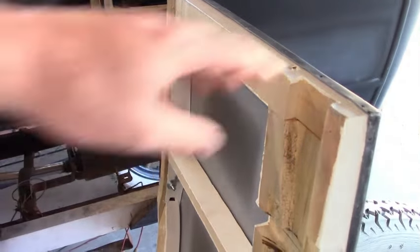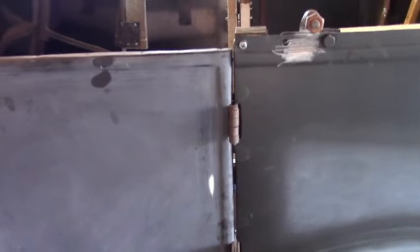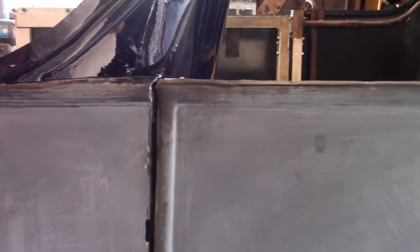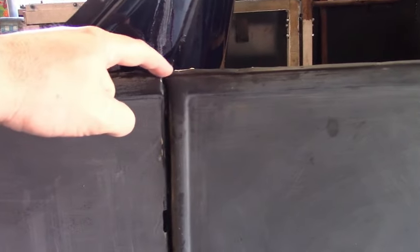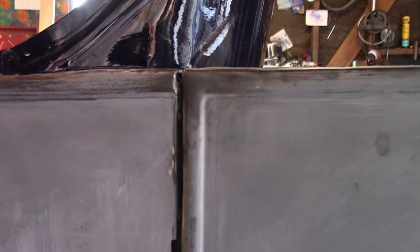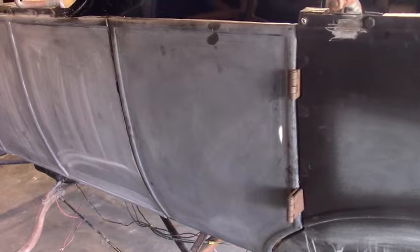And now the moment of truth. It fits about the same as it did before. The gaps are pretty even, so that's good news. I think the only thing I can see is it looks like the front of the door is a little bit higher than it was — maybe not. So I think I'm going to leave it that way.